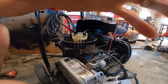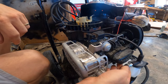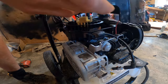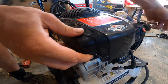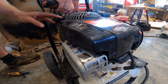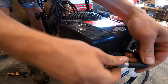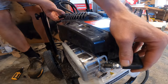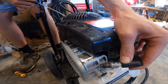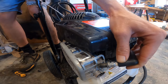With that wire removed, technically we should have spark to the spark plug. We're going to put the spark plug back to ground using the muffler, and give it a pull. Still no spark.